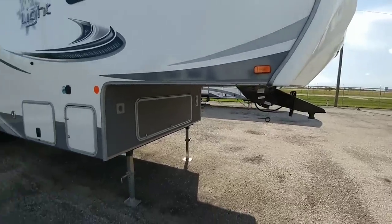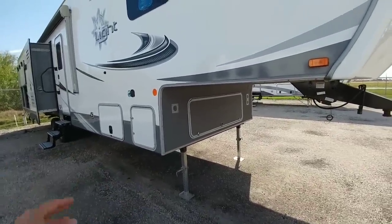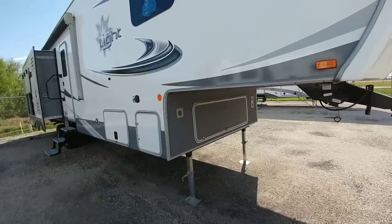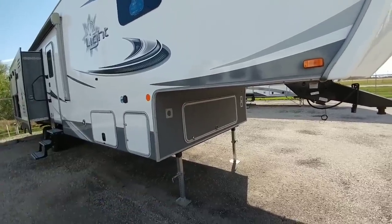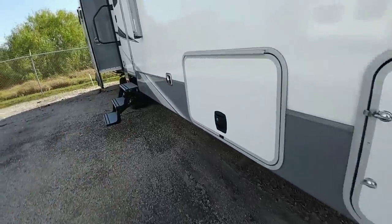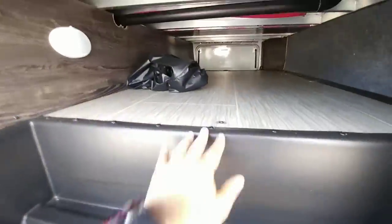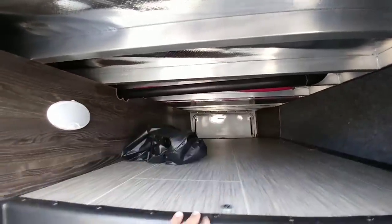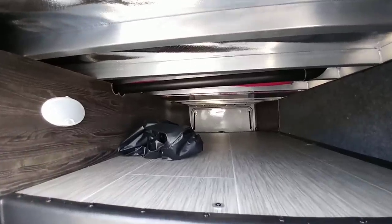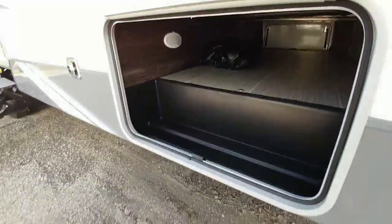One of the first things you might notice is that it has a relatively tall underbelly, and that's because this does not ride on a drop frame. This is one solid I-beam frame that runs from the front to the back, which means your storage area is going to be a little bit smaller than some. Your front pass-through storage area has this big step up where the I-beam frame is, and overall it's only about a foot tall but about three and a half feet wide — fair amount of width, just not a lot of height.